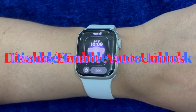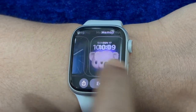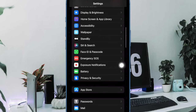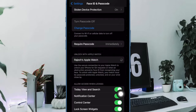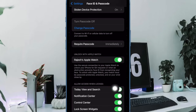Another nifty solution that you shouldn't fail to try out is to disable and re-enable the auto unlock feature on your iPhone. To do so, open the Settings app on your iPhone, scroll down and select Face ID and Passcode, then disable the switch next to your Apple Watch. After that, restart your iPhone, and once it has rebooted, turn on the auto unlock with Apple Watch feature.